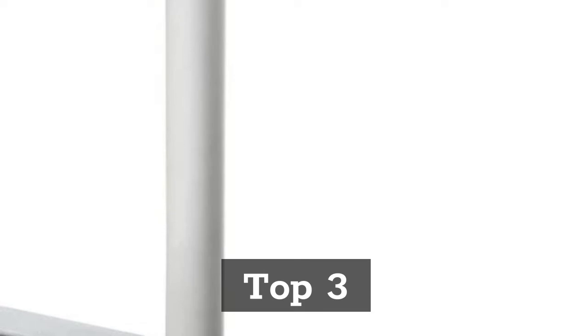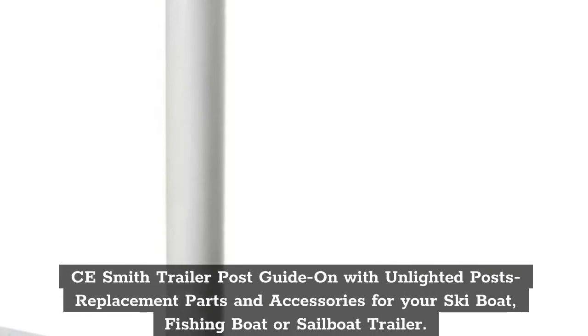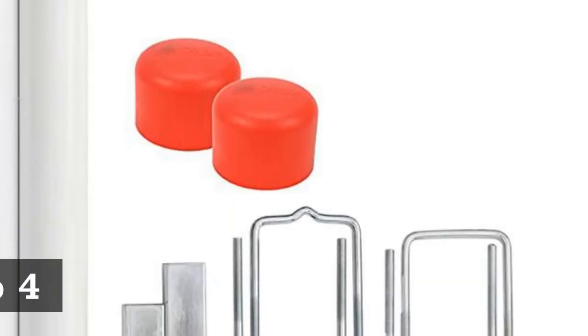Top 3: Seesmith Trailer Post Guide On with Unlighted Post Replacement Parts and Accessories for your ski boat, fishing boat, or sailboat trailer.